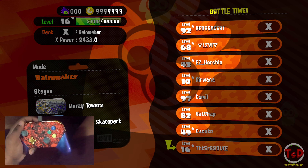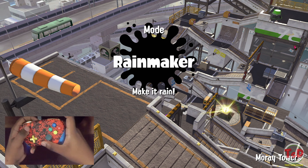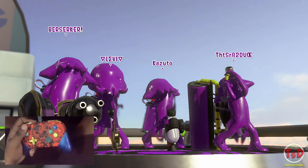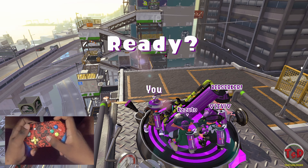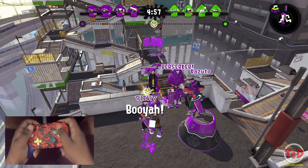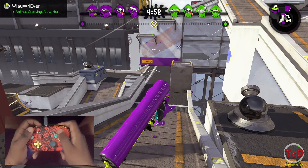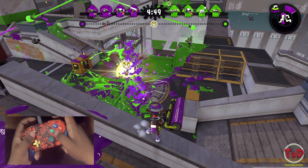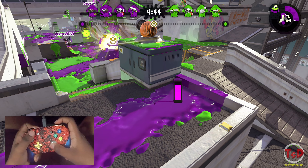We've got all the players in the lobby using the regular splat roller. Out of all the rollers we're using today, this is by far my favorite — mainly because the curling bomb is so useful when trying to move around the map while using a roller. This is going to be on Moray Tower, so it's going to be a little interesting. I'm running down toward the rainmaker trying to get the pop, but as a roller it's probably not the safest thing to do.